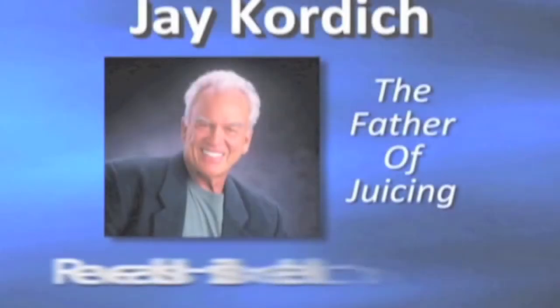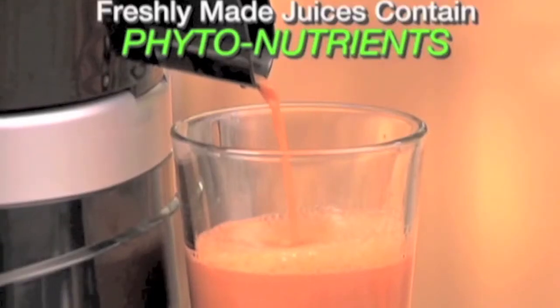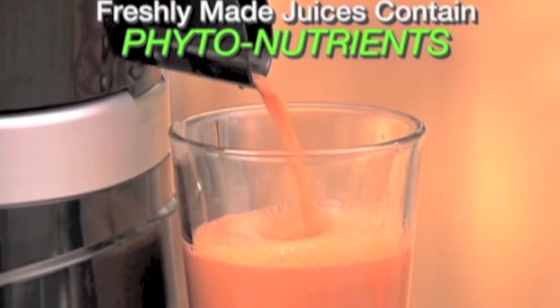Jay Kordich, the father of juicing, reveals his secrets to good health and longevity. You've seen me take a carrot and squeeze it with my hands and not a drop of juice comes out, but yet when I take that same carrot and run it through the juice machine, you see the glass practically fill up. Those are the substances that the plant took out of the soil and converted into the life force. Locked in there are these very special elements called phytonutrients — minerals, vitamins — they're all essential.